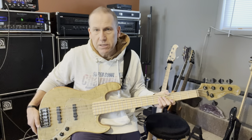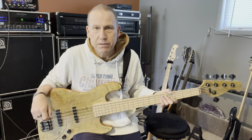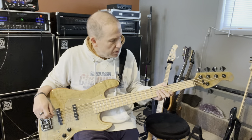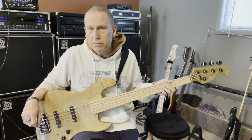I just have too many jazz basses right now, and I have to thin the herd, and this one is unfortunately one of the low men on the totem pole. The reason for that is it's got a little bit of neck dive.